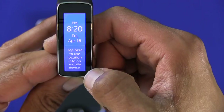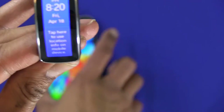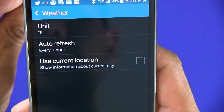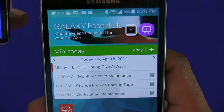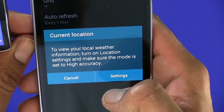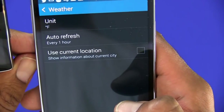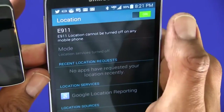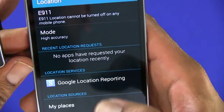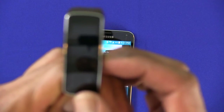It says 'Tap here to use the location info.' I'm tapping — something happened to the phone — there it goes. It says 'Show information about the current city' — sure, and 'View the local weather' — yeah. Go to settings, turn that on, agree, agree. Cool, so that's on.